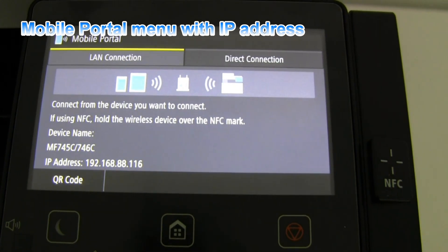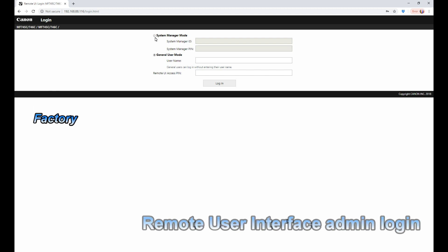And enter it into the web browser. Here I login as an administrator.